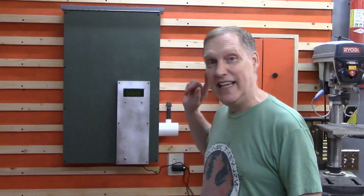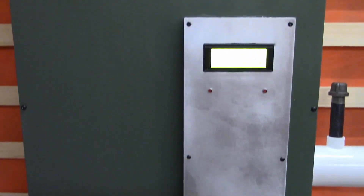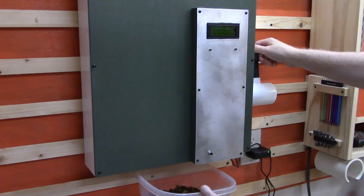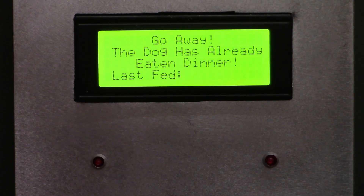We made a dog food storage bin that dispenses a pre-measured amount of food and keeps track of how long it was between each feeding. Why the clock? Because the dog lies.